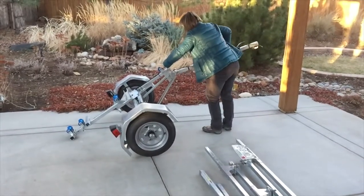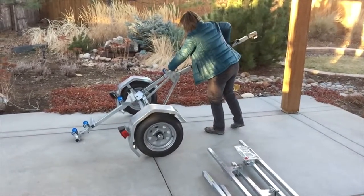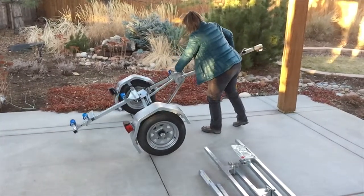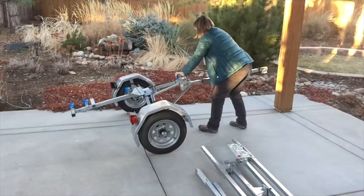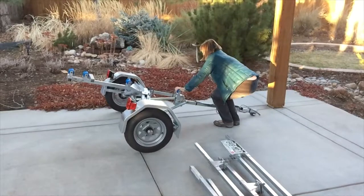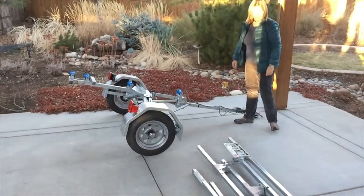You can notice she's pulling back on the drawbar while walking backwards, which gives room for the wheels to move forward and open up. You need to push down where she has her hand — that will allow the trailer to move flat. Once you get it into that position, move the quick pin to the lock position, and the trailer is ready to finish assembling. Please visit us at www.bulldogfoldingtrailers.com for more information.